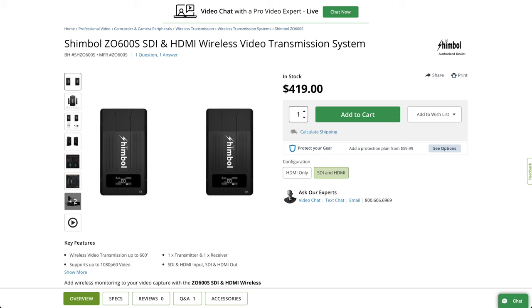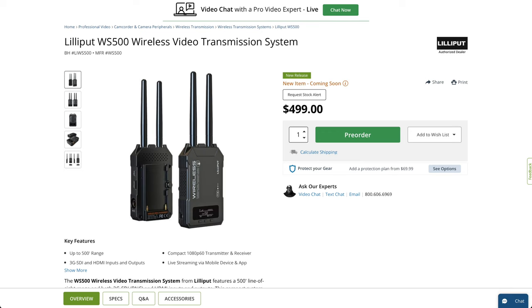Now let's talk about the price and competition. The Shimbo ZO600S SDI and HDMI wireless video transmission system sells on B&H for $420. Is that a lot? Not really, because the closest competitor is $500 and has huge antennas, and it's also from a not very popular Chinese brand.